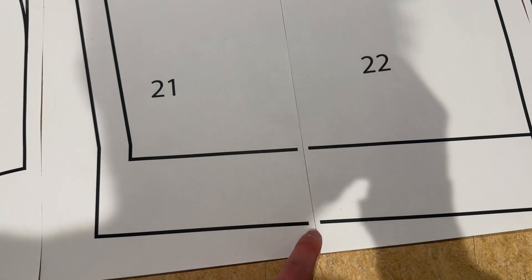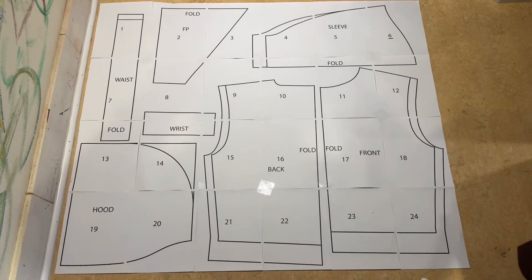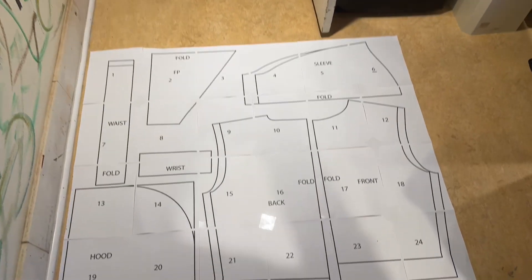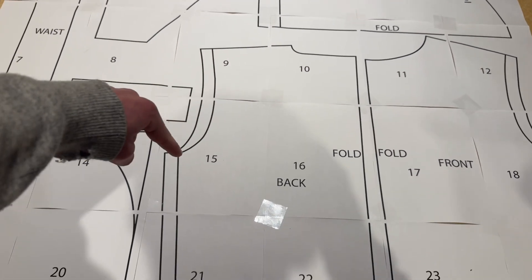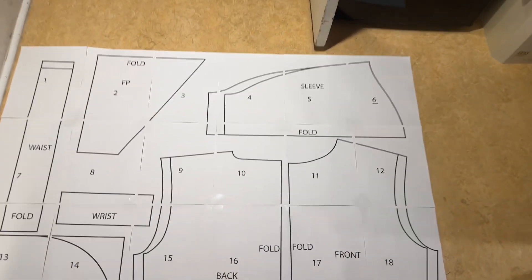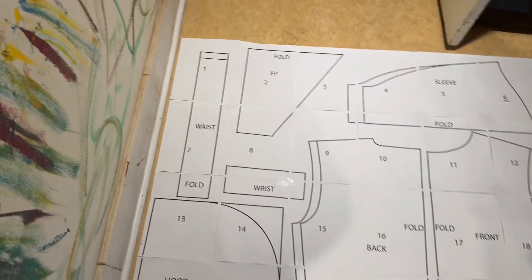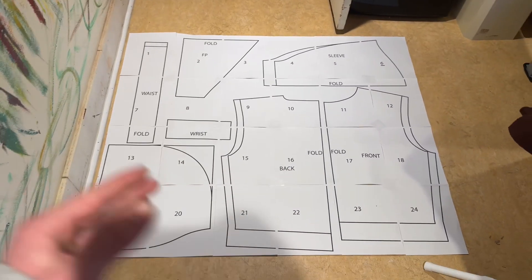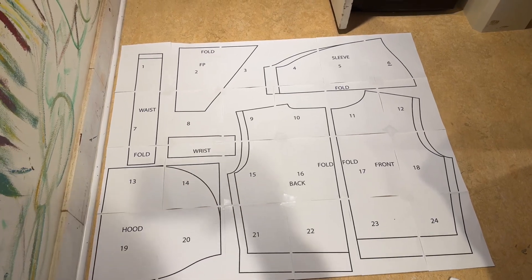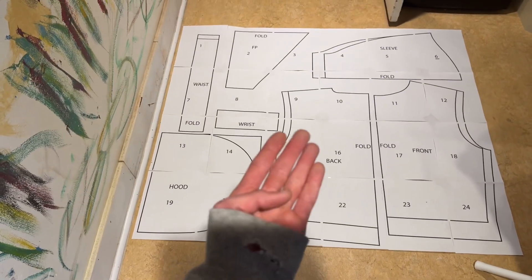You're just going to have to use your imagination a little bit and pretend there's a line there. As for sizing, this is quite an oversized hoodie. If you would like to do the smaller size, the smaller size is the inner line marked on the front piece, the back piece — you're going to be cutting on the inner line — as well as the sleeve. The only other piece is the waist, which is just an inch shorter. Also, where you see 'fold' marked, these pieces are only half of what is going to be cut in fabric. The fold line is going to be a fold along the fabric, and these will be double the size.